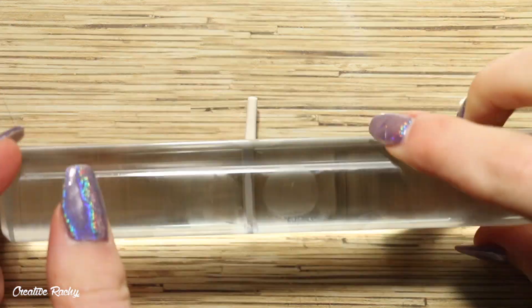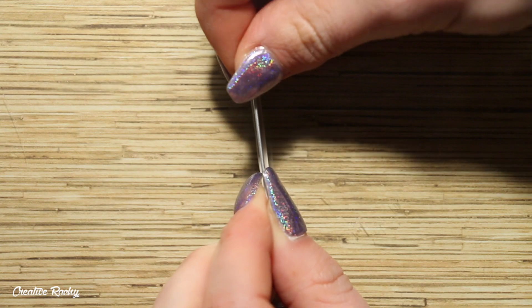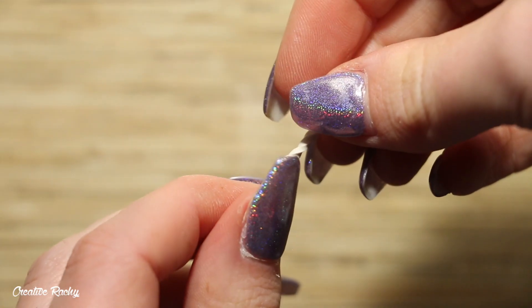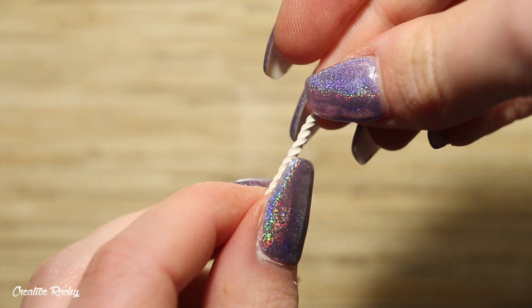I then created a little coil of whipped cream by flattening down a piece of white clay, trimming the sides to make it even, and then twisting the clay to give it that twirly whipped cream look before adding it to the design.